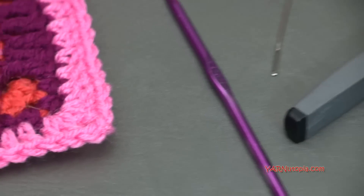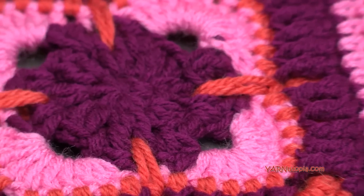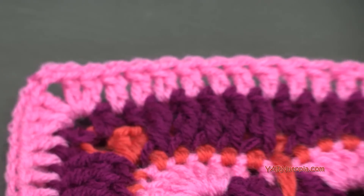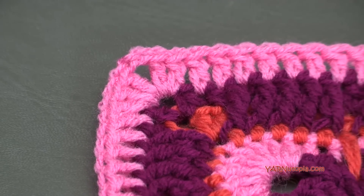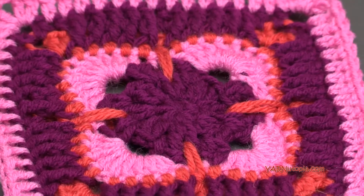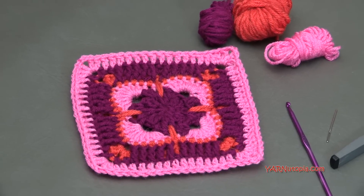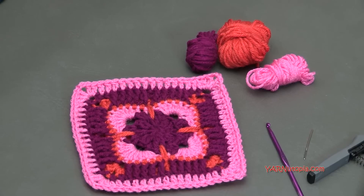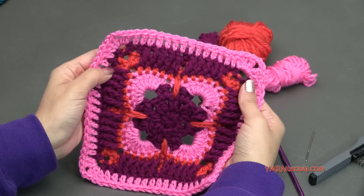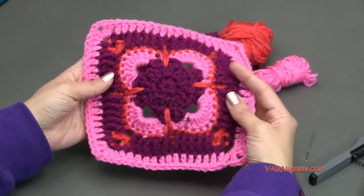Before we begin, there are links in the description of this video — a link to the written pattern, and also a link to my website yarnutopia.com where you'll get all 365 days of granny squares. We're adding a new square every single day for the year of 2016. There's also a list of ones with written patterns available at the bottom of that blog — you'll see number 332, Whimsical Block. Also there are links to my Facebook and Instagram, so make sure you share your photos with hashtag 365 days of granny squares.